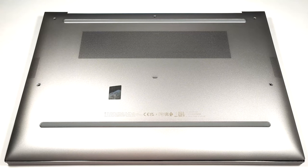Hello, this is Nick from Laptop Media and today we will show you how to open the HP ZBook Firefly 16 G10.